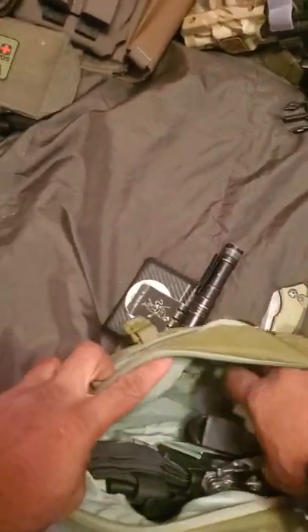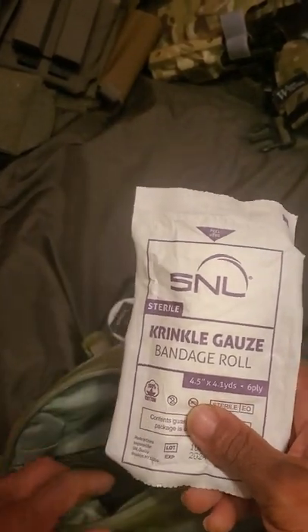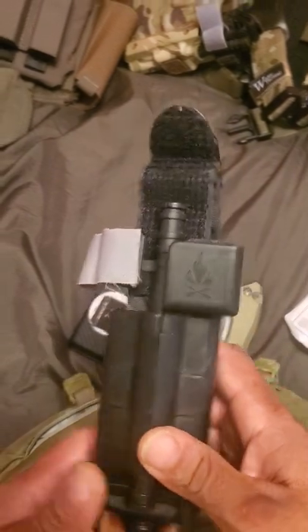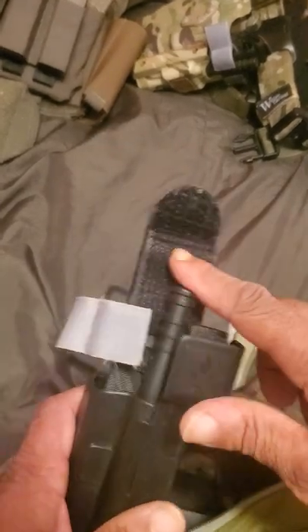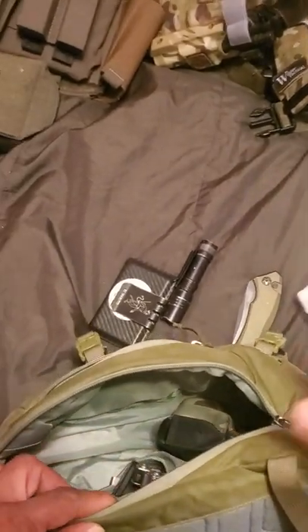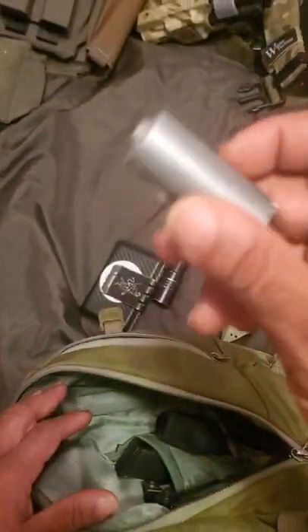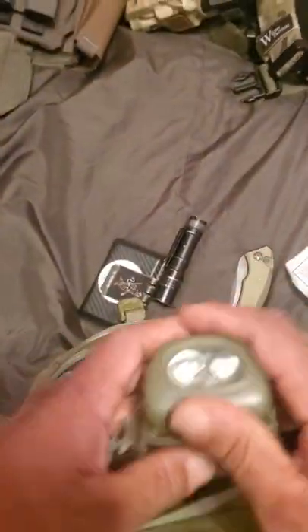Starting off, in no particular order: crinkle gauze — Curlex, always good to have. You have your Field Craft Survival outside-the-waistband tourniquet holder with a North American Rescue CAT tourniquet. I got this idea from my glove of Field Craft Survival — shout out to him. Duct tape — never know when you need duct tape. Headlamp — two is one, one is none, right.